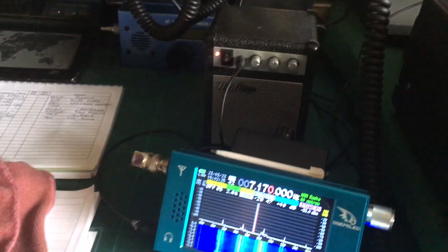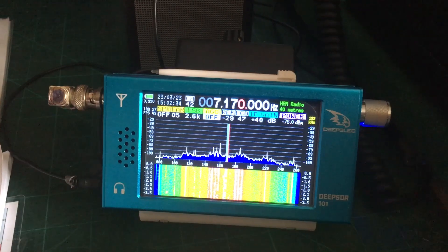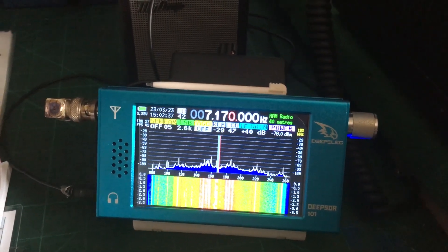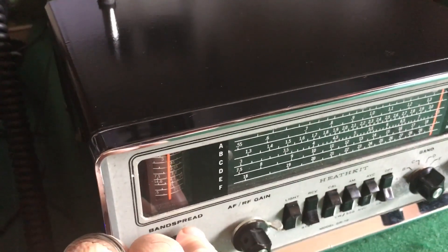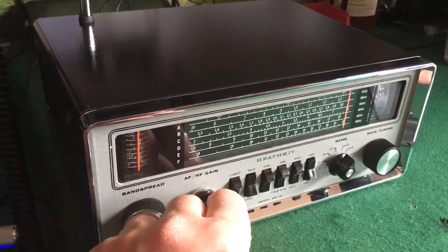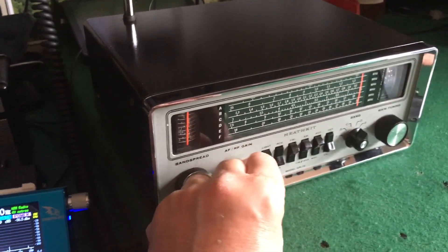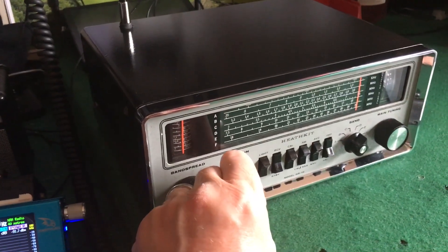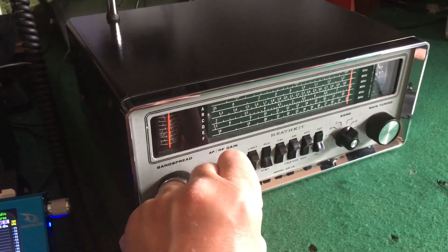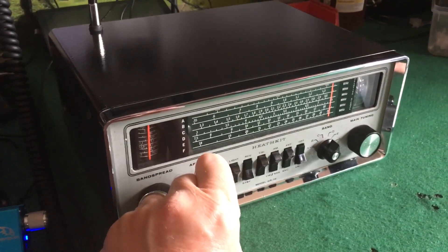I'll switch over to this SDR radio. I've got verticals amongst the trees and I get away with that - no beams or anything like that, I can't use anything good like that, so I make use of what I've got. I was born in 48, so keep on enjoying your radio. I think you'll agree that the SSB audio reception sounds pretty good really, considering it's probably a 60-year-old radio.